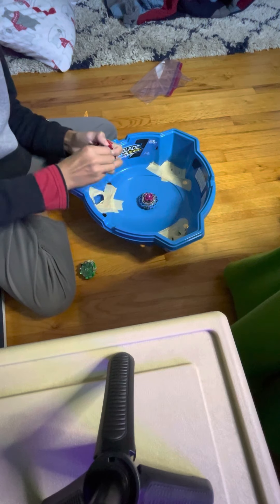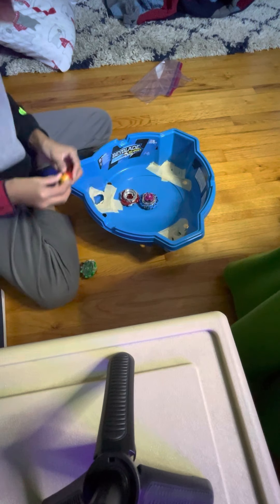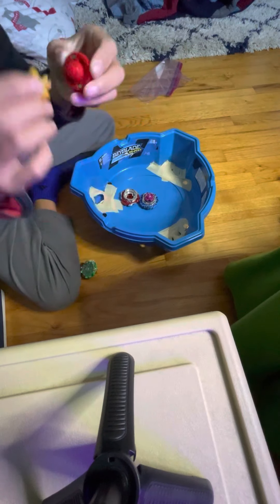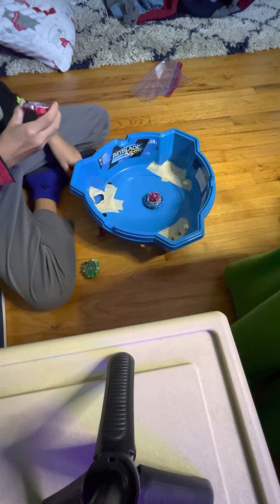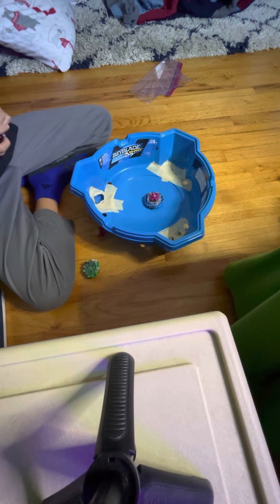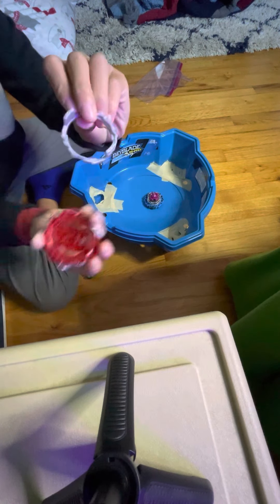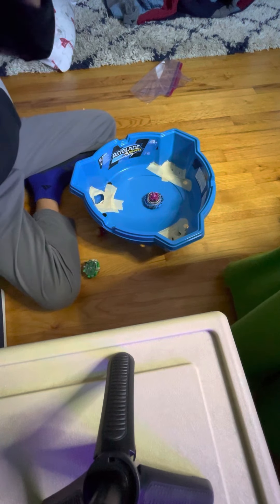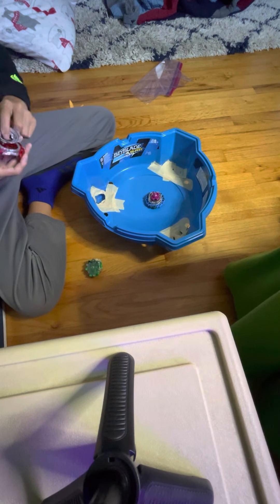This part can come off — pretty positive this part can come off. See, it can come off and it turns into that. This part can come off too, it just goes right here — it just snaps into the paint. I want to test out these Beyblades, not against each other, but that was my best one.